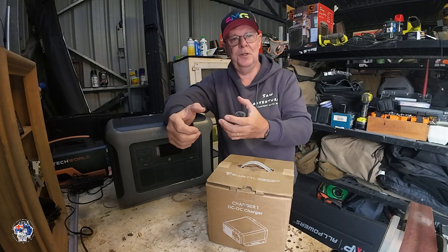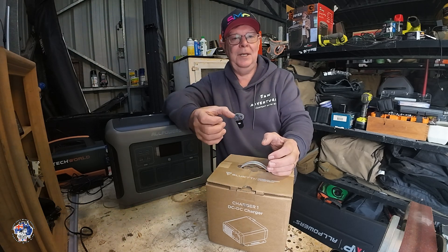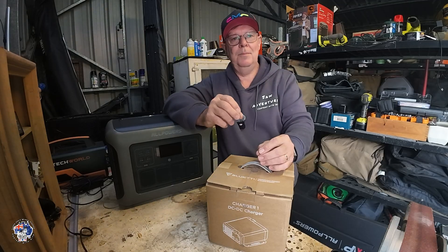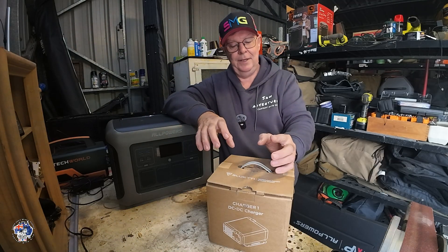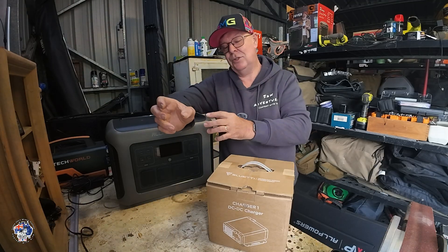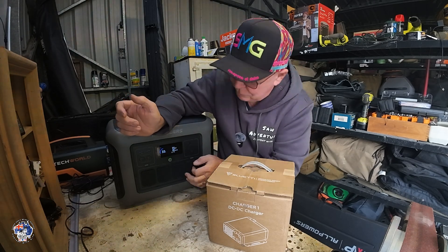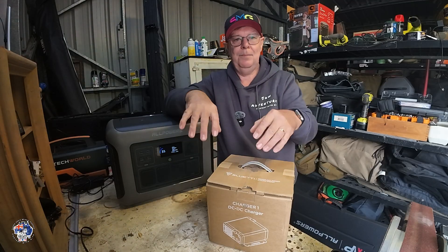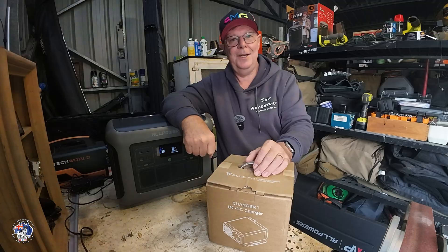I can also turn on the generator and plug 240 straight into this, or into the car, so I've got multiple options — a sort of plan B for getting everything charged in the case where you don't have enough solar power. This puts out about 530 watts, so it should have plenty of power. The All Powers is down to about 33% so I'll open this up, show you what's in the box, how it wires up, and we'll get it turned on.